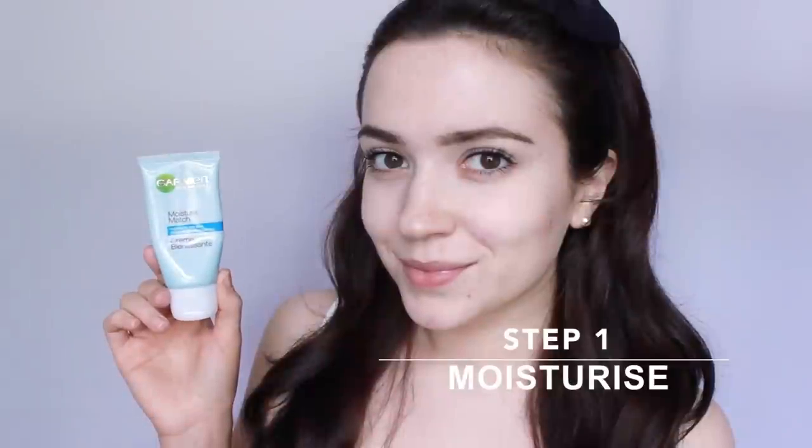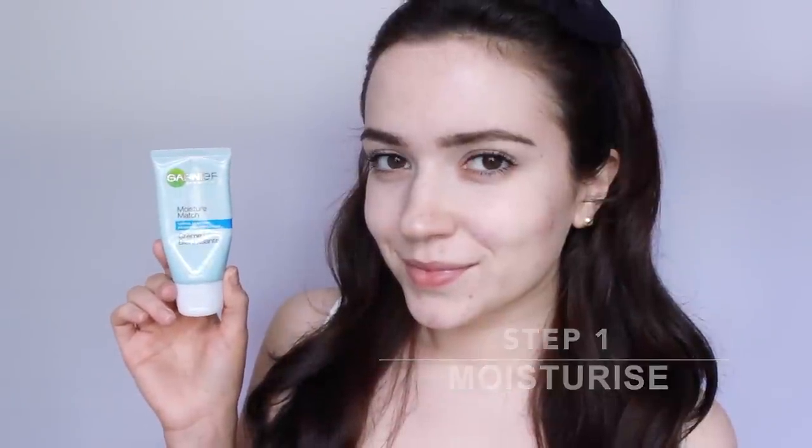Step 1: Moisturize. Pick a moisturizer that suits your skin type. Moisturizer actually gives your foundation something to hold on to, so it will sit better on the skin and last longer.